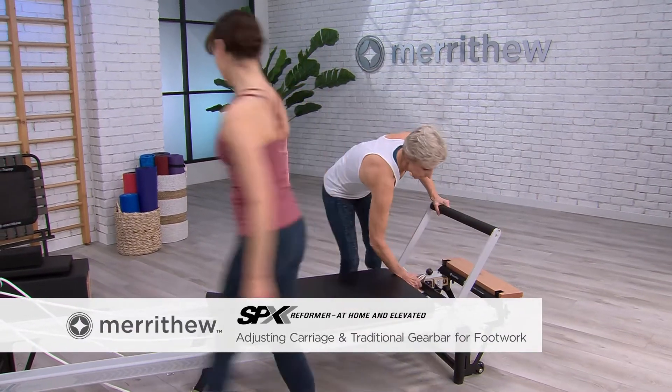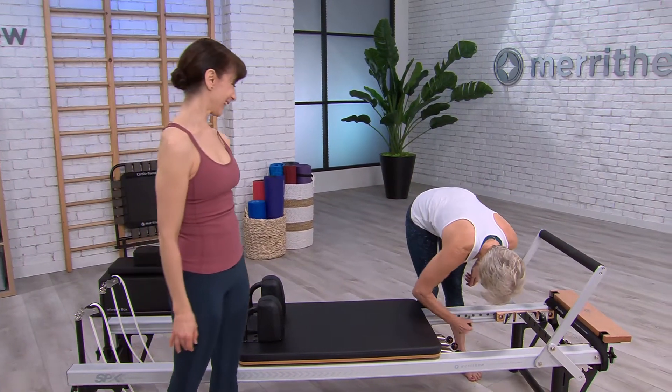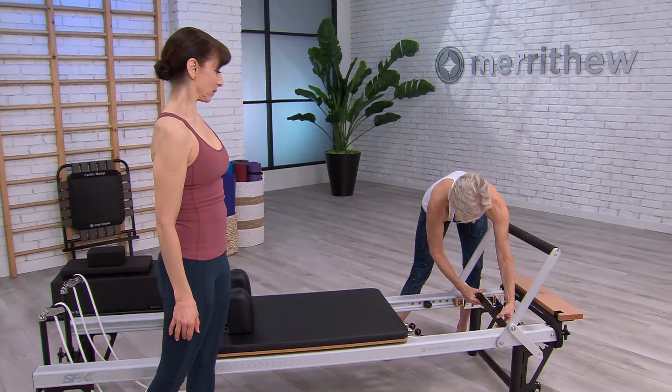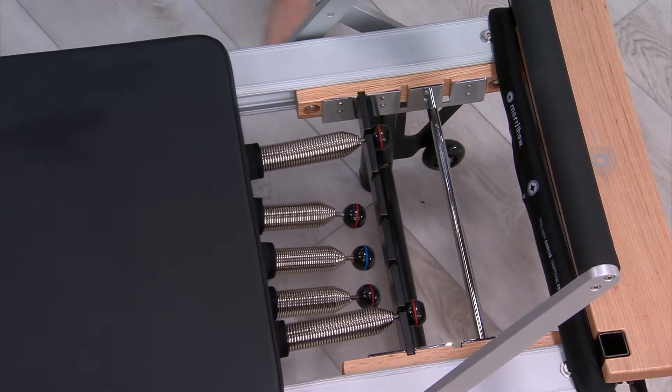Lorraine, let's see — I imagined that Lorraine was going to be a lot taller than she is. We'll put it out here and just place that in there and steady the carriage. Alright, can you lie down?